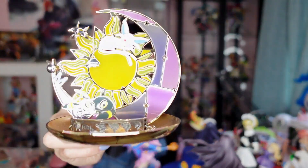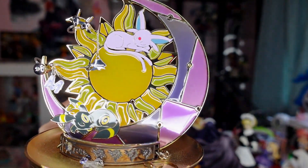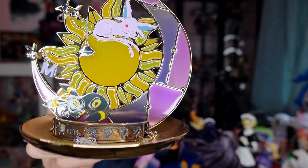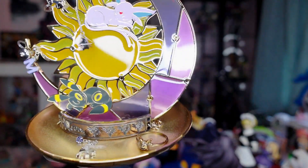I also missed showing this — it's an accessory stand from the Pokemon Center. It's very cute, featuring Umbreon, Espeon, and Sun and Moon artwork. You can hang earrings or place accessories on the bottom. I already had a non-Pokemon one but never use it. I picked this one up anyway.